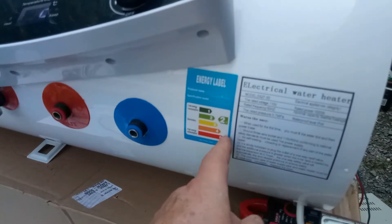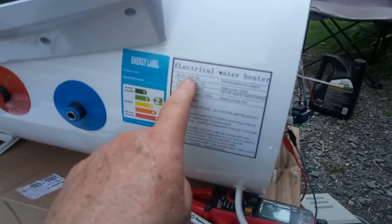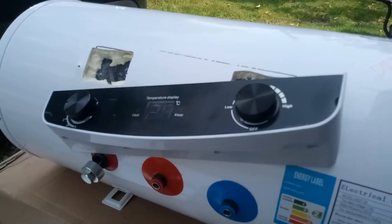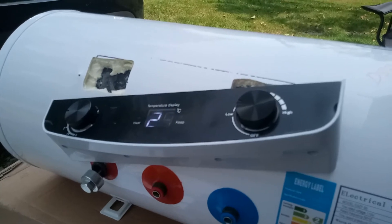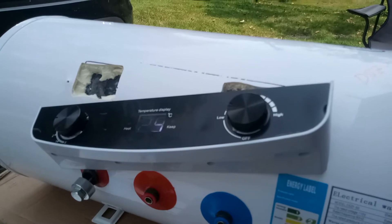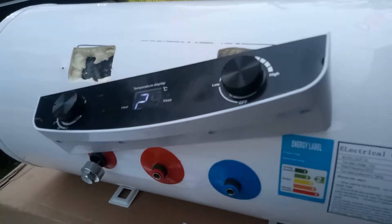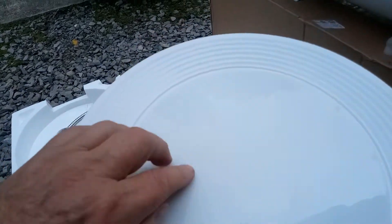The model is the DSZ-F50. If you're buying one of these, I suggest you get the 2000-watt unit if you're going to use it for a camp and run it off solar. Otherwise you're looking at the 1500-watt unit, which is really 1600 watts at 120 volts.